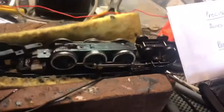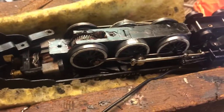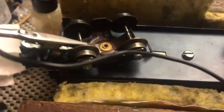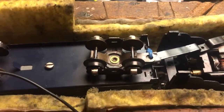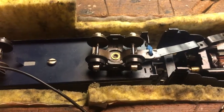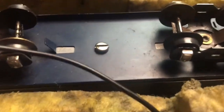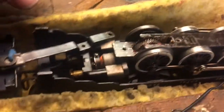I oiled everything up and then hooked it up to a regular transformer. I've got a gator clip on the back because both these wheels — one side should pick up. I have a copper pickup on one side and a brass pickup on the other side of the track.